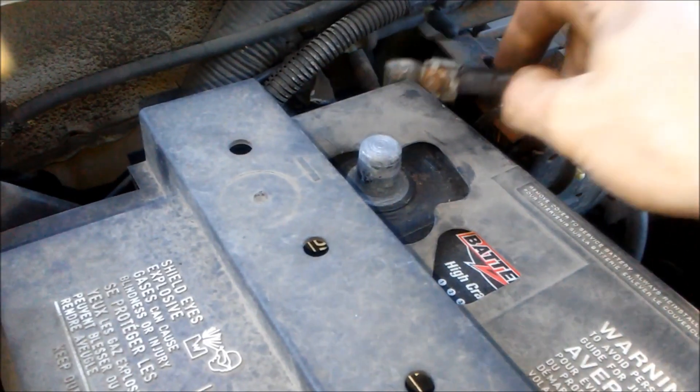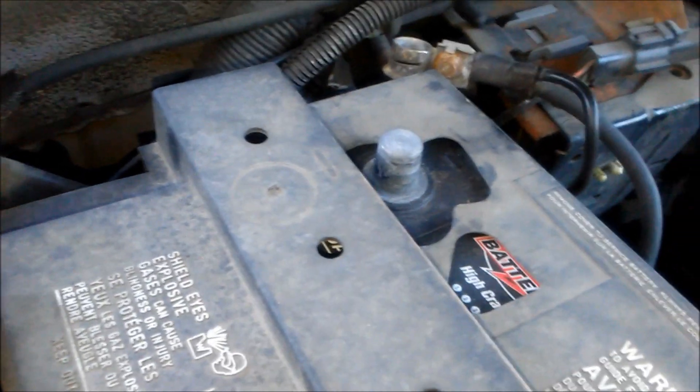In this case, my engine kept running, so I know the mass airflow sensor is bad. Now that we've got that out of the way, let's get into the actual replacement of the mass airflow sensor.